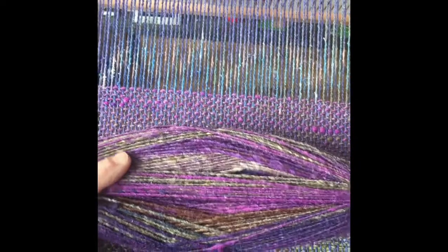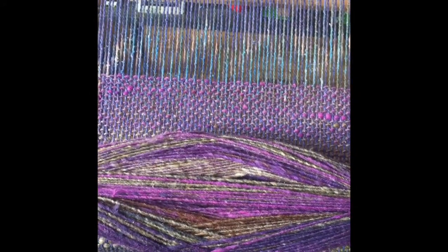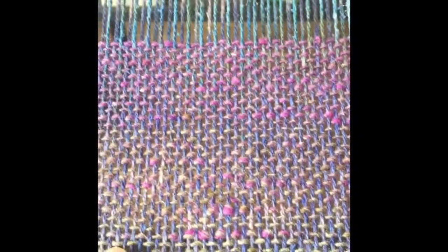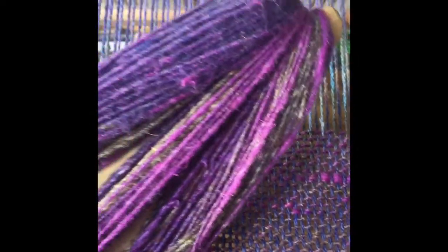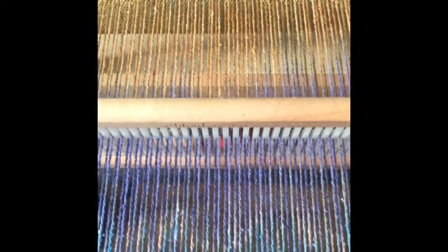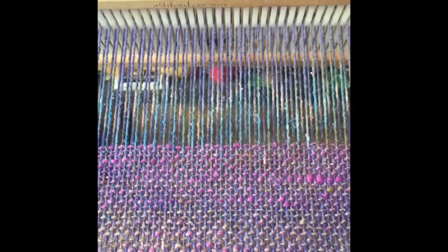Here is why I love using Noro. It's a variegated yarn, meaning it changes color along the length of it, so I get these interesting color changes without me having to do anything except just weave. Here's the beginning of the cowl I'm making. It starts off with a brown and gradually transitions into this bright purple. Looks like we're going to end up going to a dark purple here soon, and with the dyed warp, we're going to have more color play as the warp also starts to change down its length. This is going to be fun.